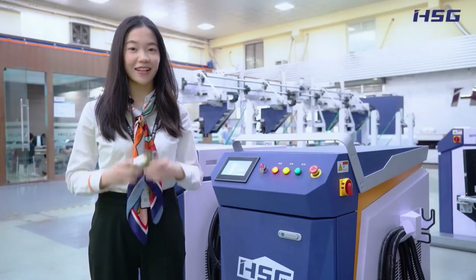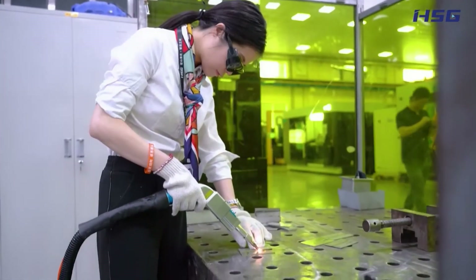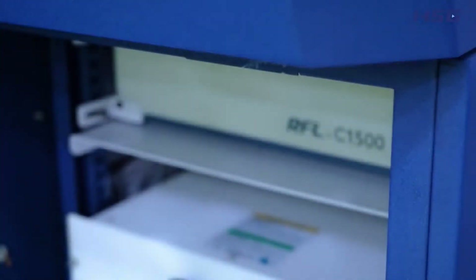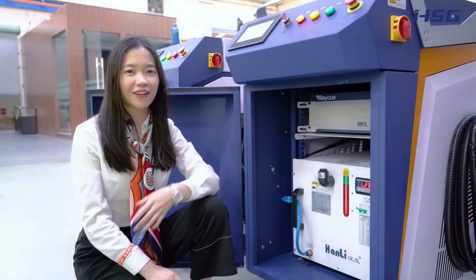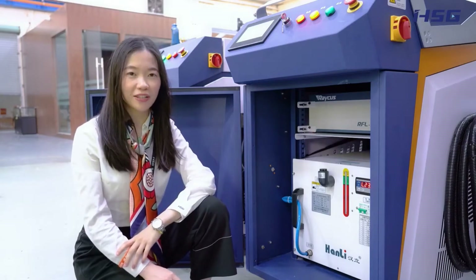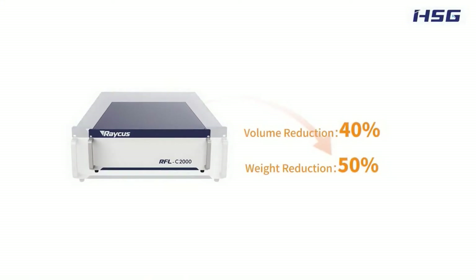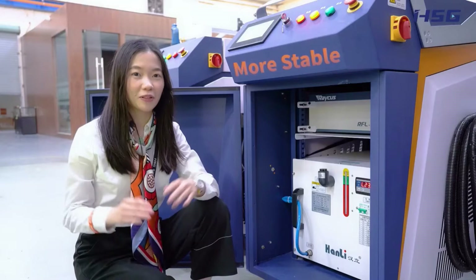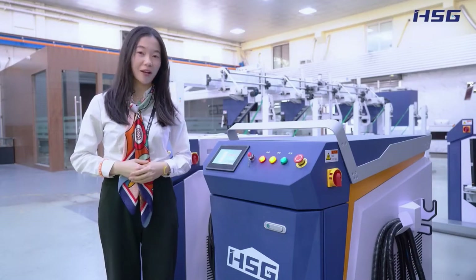This welding machine is equipped with a special welding laser device rather than the general products. Its overall dimensions and weight are reduced by 40% and 50% respectively compared to the second generation. The transmission cables perform better in flexibility, the laser beam is improved, and the welding process is more stable. Now let's introduce its 6 cool technologies and how they benefit you.